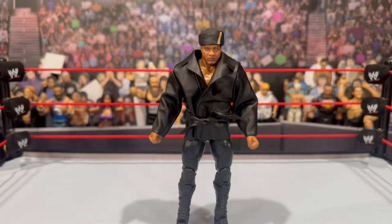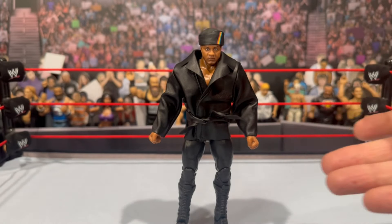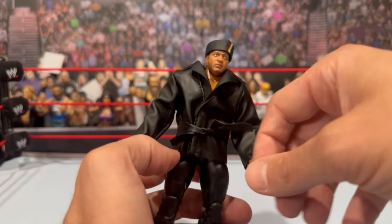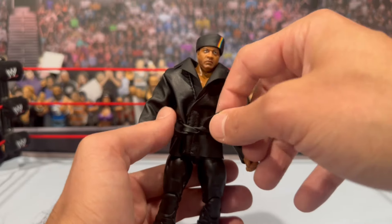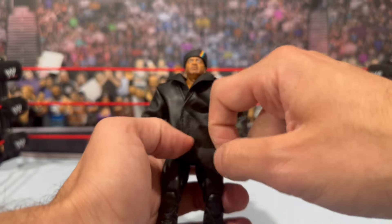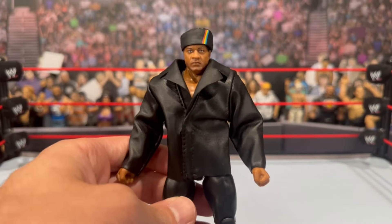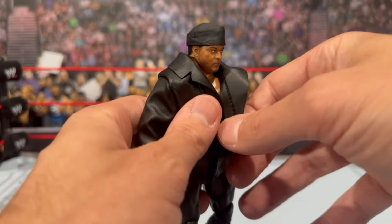He does come with a set of interchangeable mic, open holding hands, and fisted hands. You also get this removable leather jacket — similar to what we've gotten with some Triple H figures. It does come with a belt to tie around it — it was tied extremely tight in the packaging and I actually forgot this was included. The belt is a separate piece; it is not sewn onto the jacket. I would prefer that sewn on there, as these are a little bit of a pain to tie. Let's get a quick close-up of the jacket before removing it.